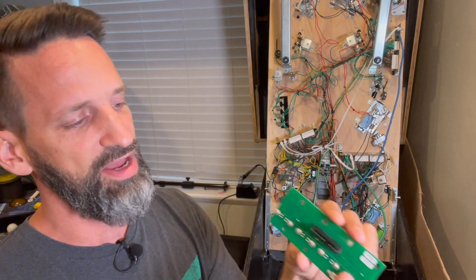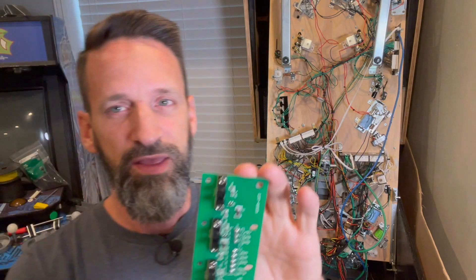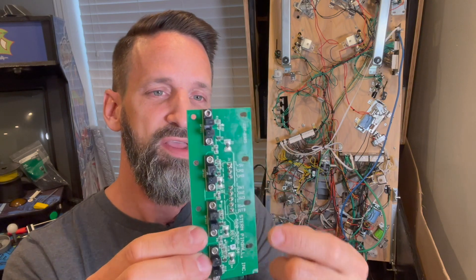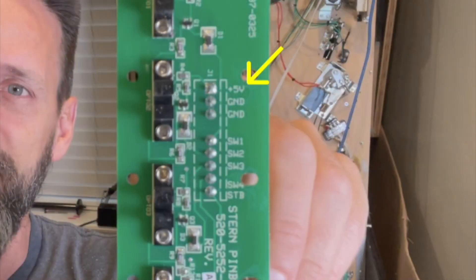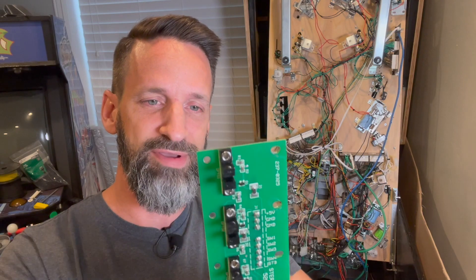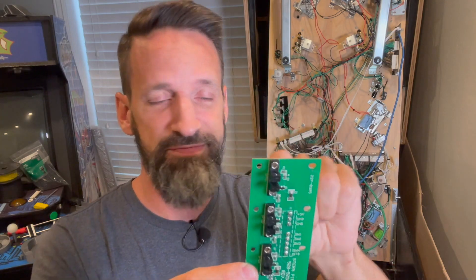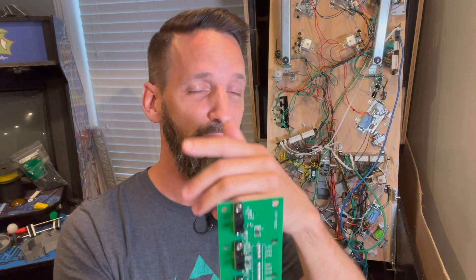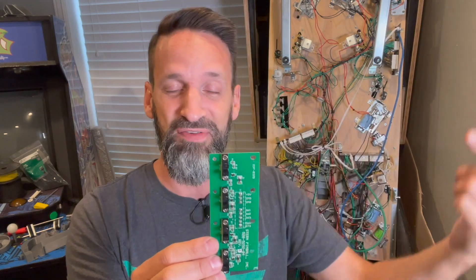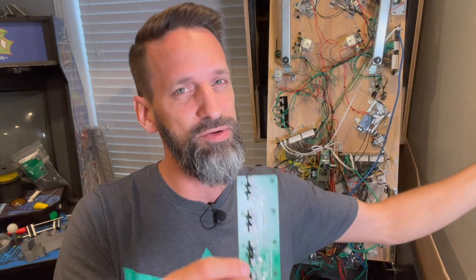So this is the board on the back of this drop target set. It's got pins on one side that we need our header connectors and wires to go into, and they correspond over here on the back. Stern has been nice and labeled this — as any good manufacturer of a circuit board should. Going from the top down: first we've got a five-volt pin, then we've got two ground pins. Honestly, based on the traces, both of those ground pins go to the ground lines of all the optos. I'm not sure if it matters exactly which one you use — I went with the ground right next to the five-volt line.